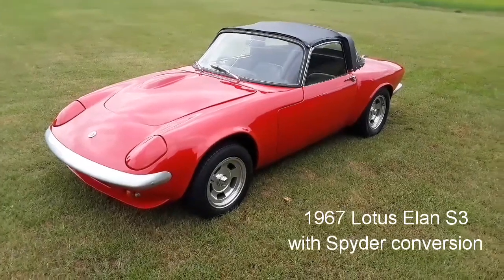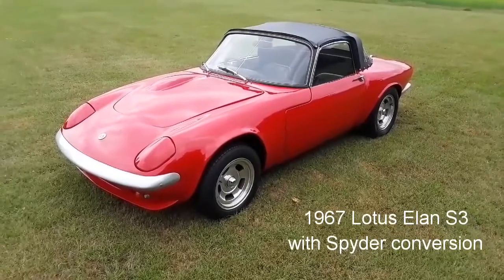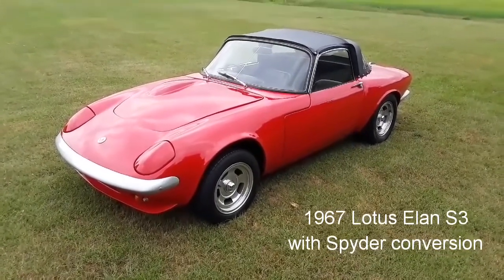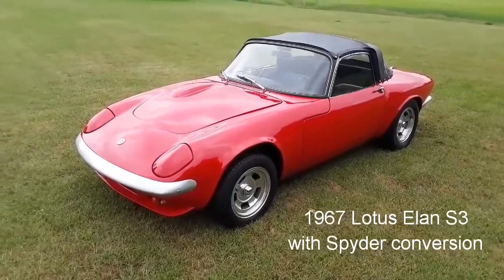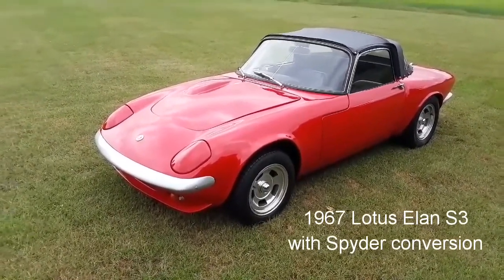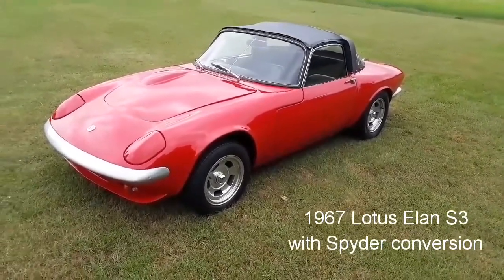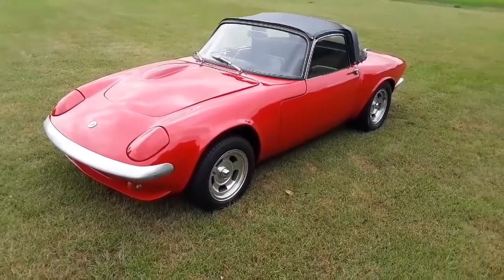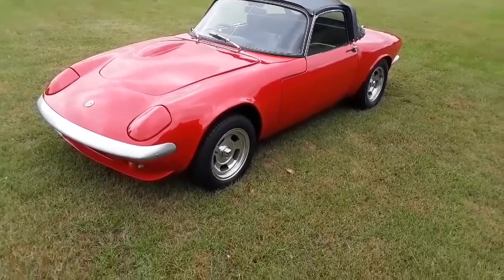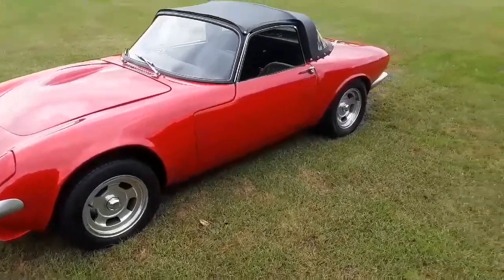Hello everybody, it's the Epping Motor Company here. Today we're going to do a quick walk around and video of our 1967 Lotus Elan S3 with the Spyder conversion done on it. Obviously in the current coronavirus situation it's not easy for people to come and see cars, so I'm going to have a quick look around it and point out the various faults and flaws on the car and tell you a little about it.